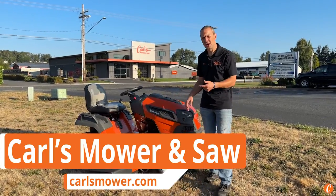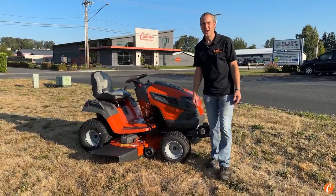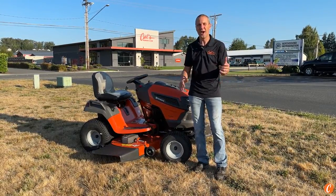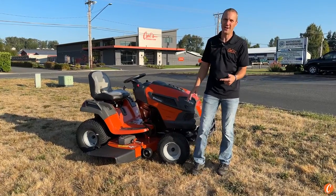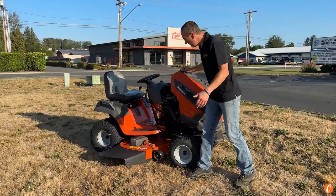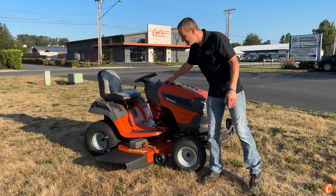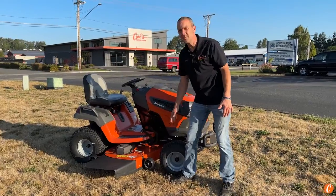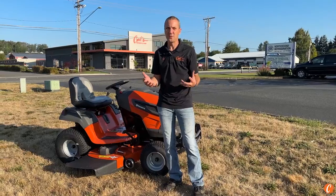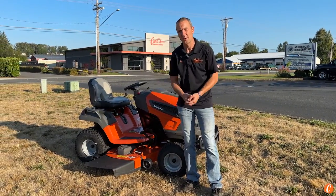Let's talk about some of the features of the Husqvarna TS-248XD riding lawnmower. I'm a big fan of zero turns, but if I'm going to get stuck on a steering wheel rider, this is the machine I want to land on. We're talking a heavy-duty fabricated deck powered by a Kawasaki FR-691V engine, a hydrostatic transmission, and a limited-slip rear differential — all things that add up to a mower designed to handle a large yard.